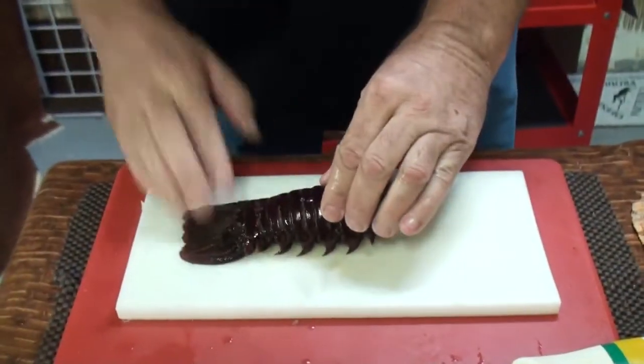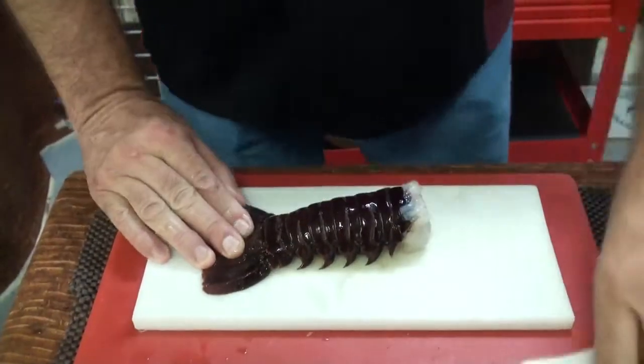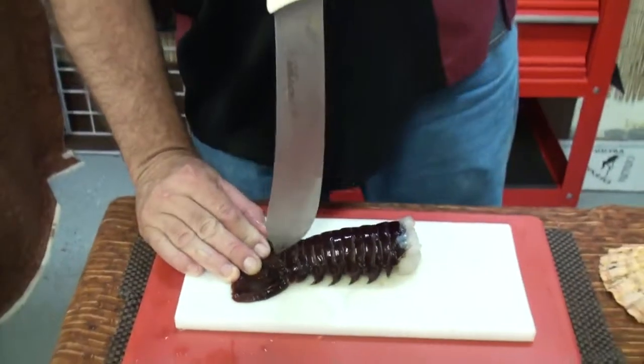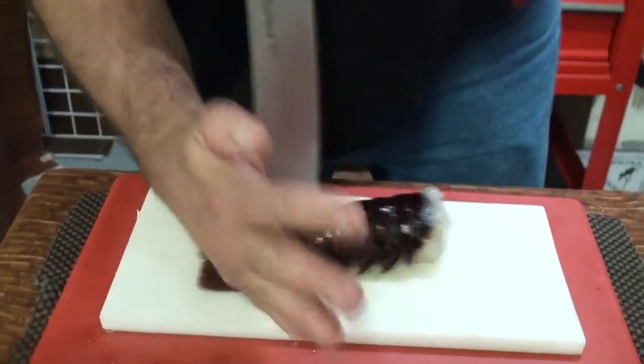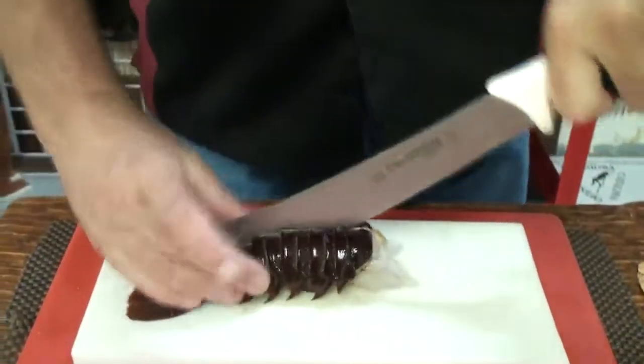We're going to lay it on a flat surface and fan out the tail like that. There are a couple of ways you can do it. I'm going to insert a stiff knife right in there, place the palm of my hand, roll it, and snap it in half.